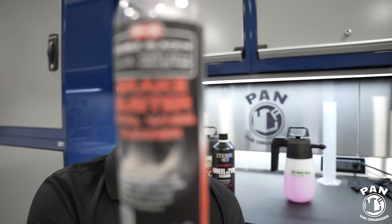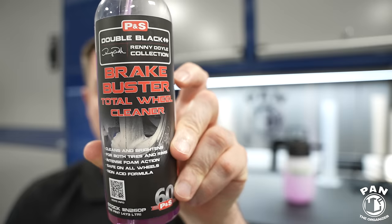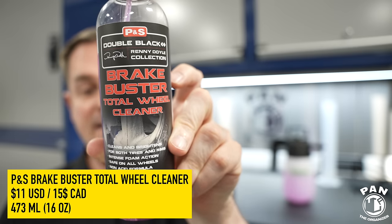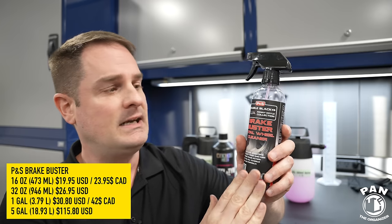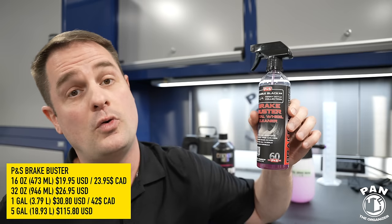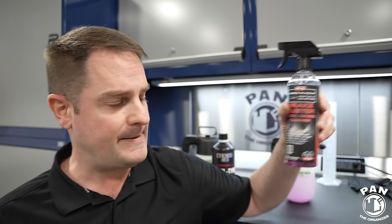P&S Brake Buster was already known as a great value. In the US it's roughly $11 USD for 16 ounces (473 ml) — that's 69 cents US per ounce. In Canada, roughly $15 Canadian or 94 cents Canadian per ounce. For the Maniac Line, you can only get it in the one-liter or 33.8-ounce format. For Brake Buster, you can get a 16-ounce pint, a quart, a gallon, or even a five-gallon format. The five-gallon is most economical — coming down to roughly 18 cents US per ounce — so professional detailers get a lot for their money.